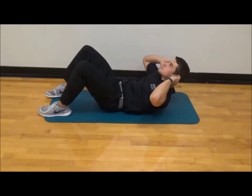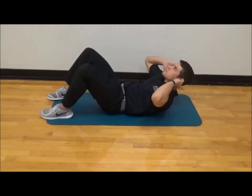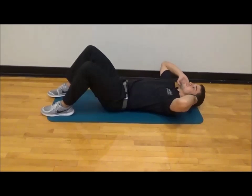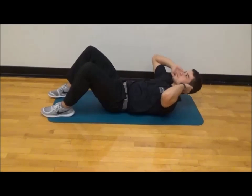The movement should be slow and controlled in the upward and downward motion. The hands should be by the head, not clasped behind the head, so the chin is taken up towards the ceiling, rather than pulling on the back of the neck.